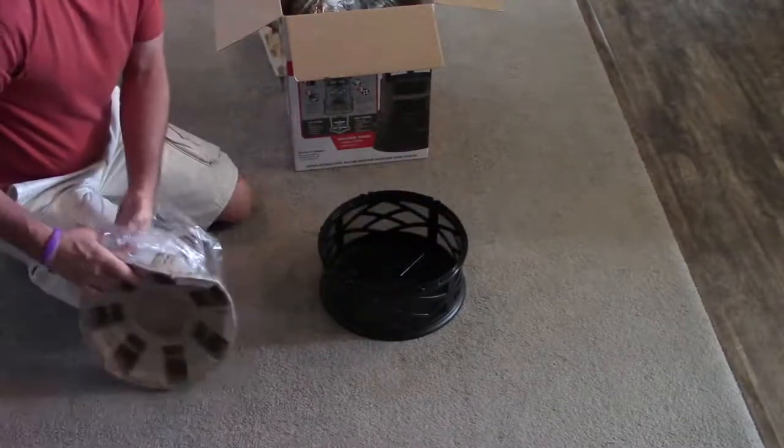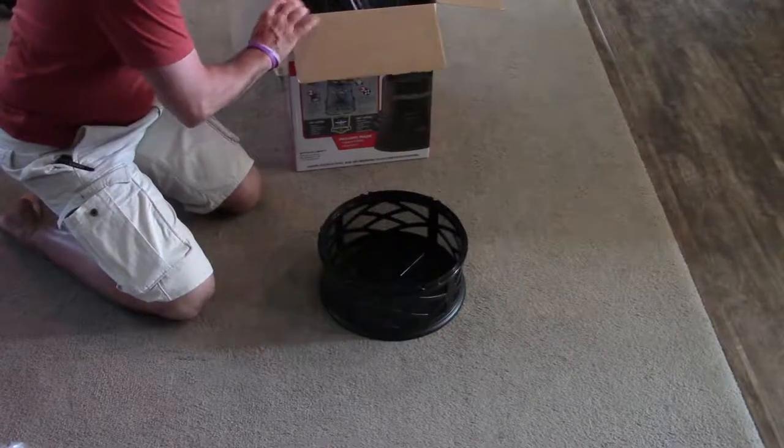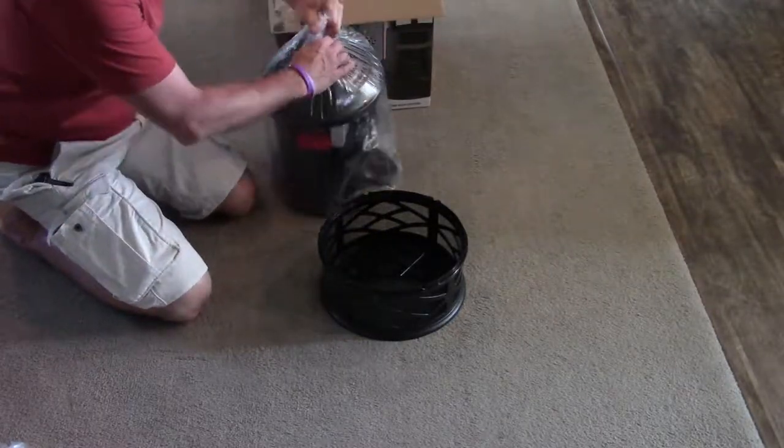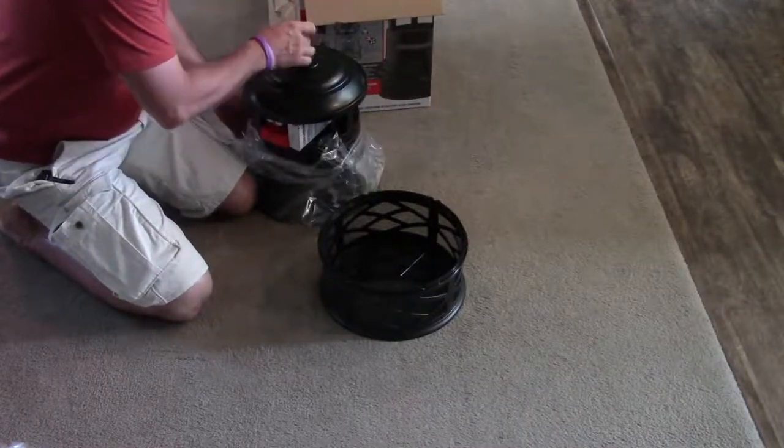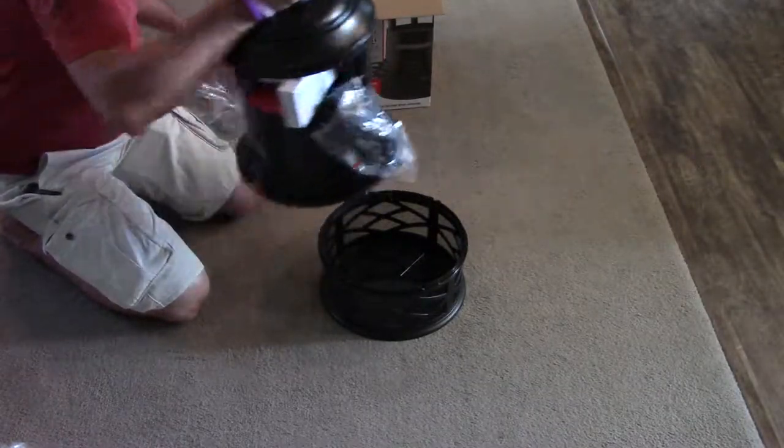So that's the bottom piece. Here's the top. Now this thing comes in two sizes — this is the large size and it's supposed to be good for up to an acre.